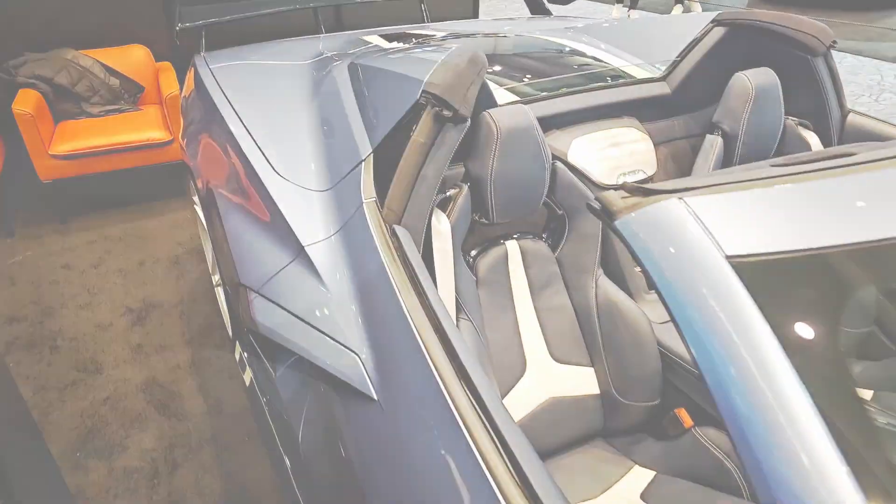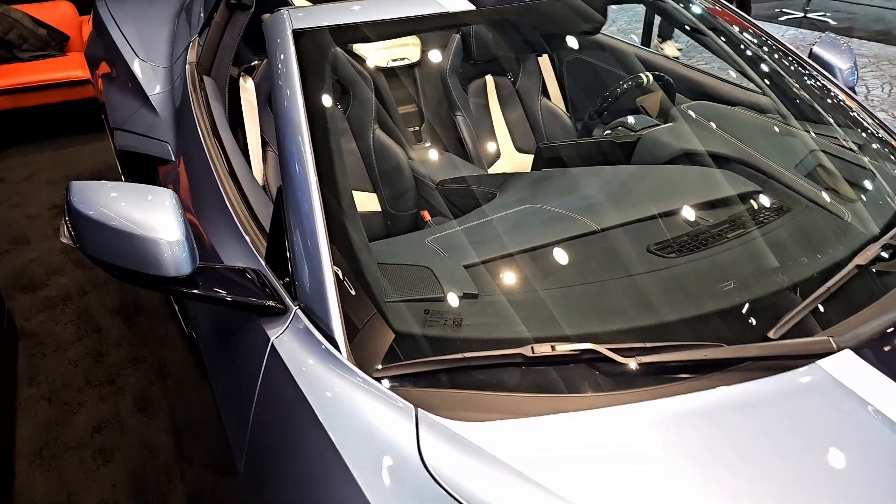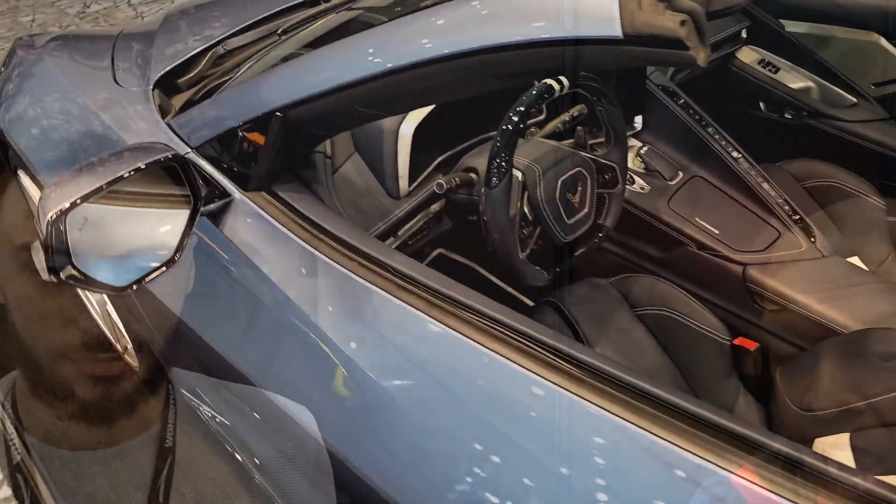Let's talk about what's been done to this car. This is the C8 — is it a Z06 or just a Stingray? Just a Stingray, so 460 horsepower, rounds up to 495. Did you do anything to the engine? We did upgrade the exhaust, which got it just a little bit past 500, and we did a Corsa intake.